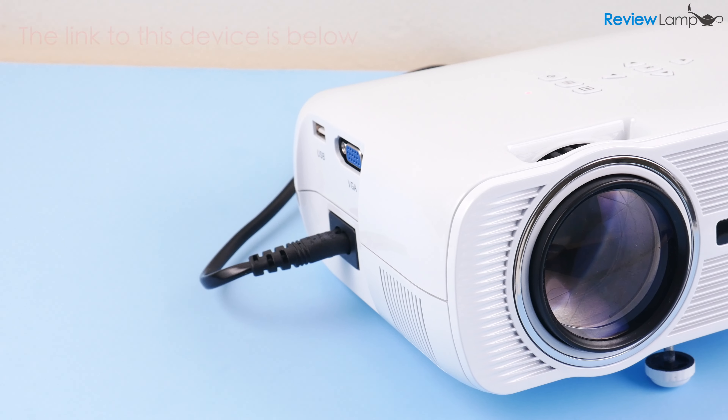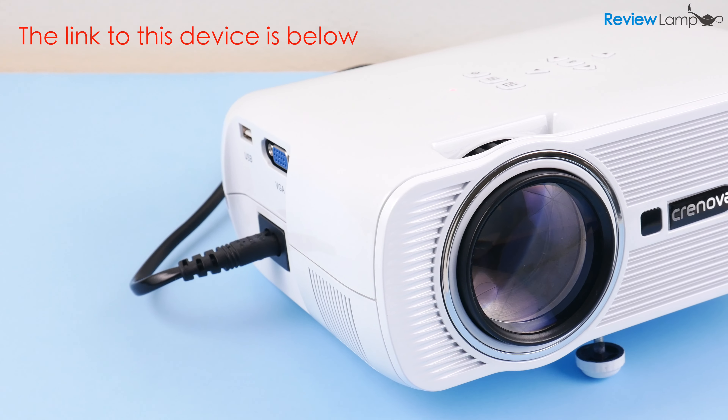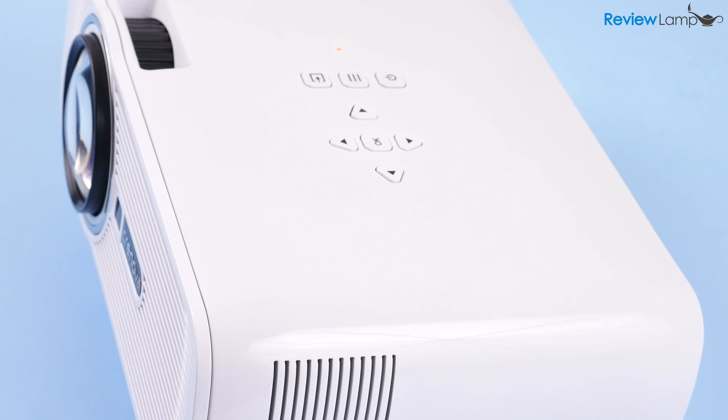Today I'm looking at the extremely popular Crenova XPE 460 LED video projector. The XPE 460 is probably one of the most popular projectors on Amazon and sells for between $80 to $90 in the US, depending on when you buy it.